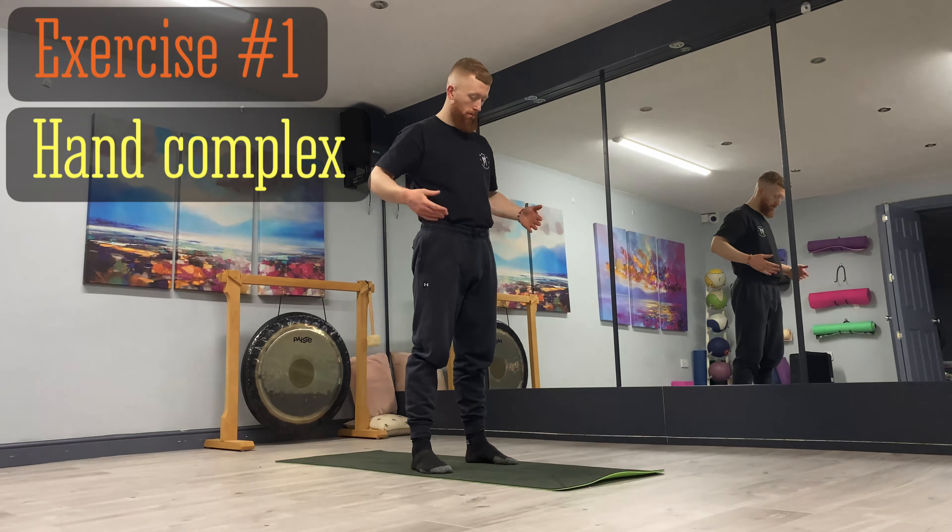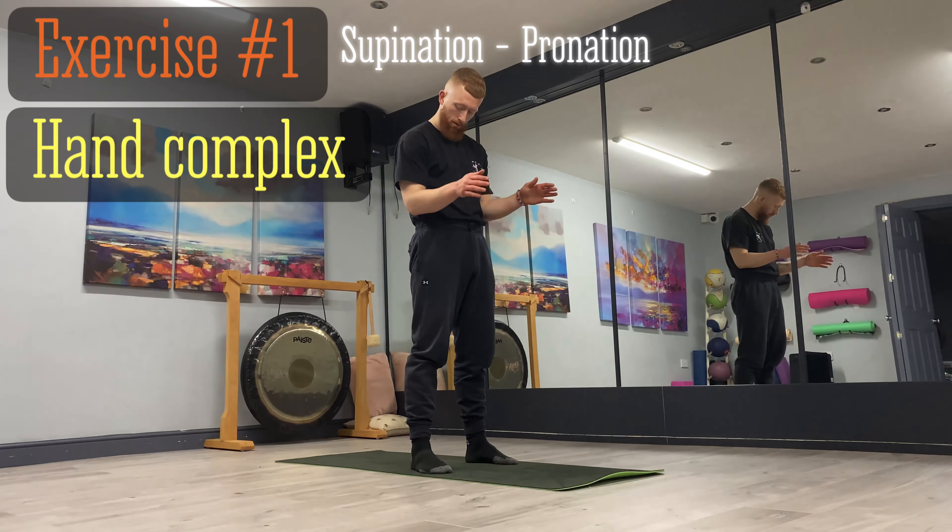Let's begin to supinate and pronate the wrists. Nice posture — think about bringing your palms up to the ceiling and then turning your palms down to the floor. Just aiming for full range of motion, keeping nice and relaxed, not forcing anything, and also maintaining good integrity throughout the full body.